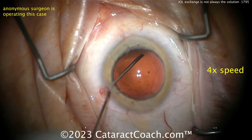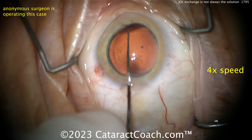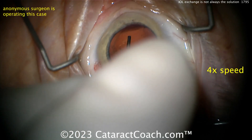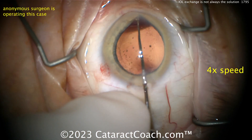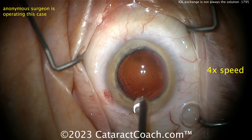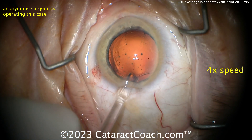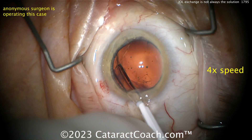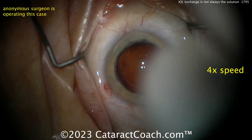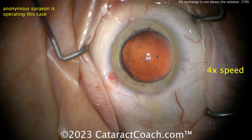The capsular bag is being filled with viscoelastic. A little bit of polishing was done — I don't know if you need any polishing. More viscoelastic, let's get the new lens in. Not sure what's going on with that hook near the iris. A CTR is going in — I don't see the upside of this with a contracted capsular bag. And given that the rhexis enlargement went way out to the zonules, are you sure the CTR is okay? I'm not sure, but I'll trust your judgment.